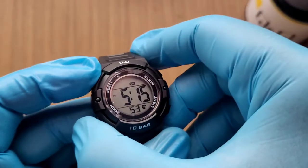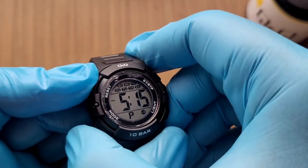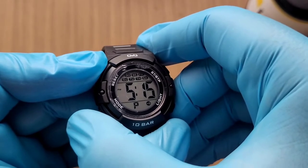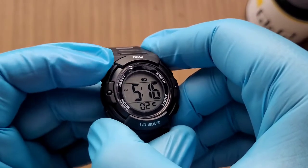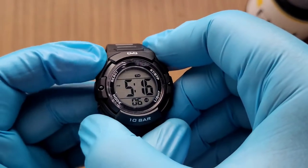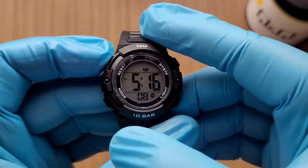In the time mode, press and hold the upper left button to show the alarm. While holding the upper left button, press the lower left button to choose the alarm for every single day, or for just the actual day.